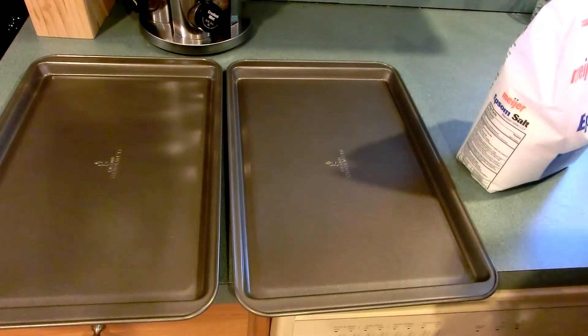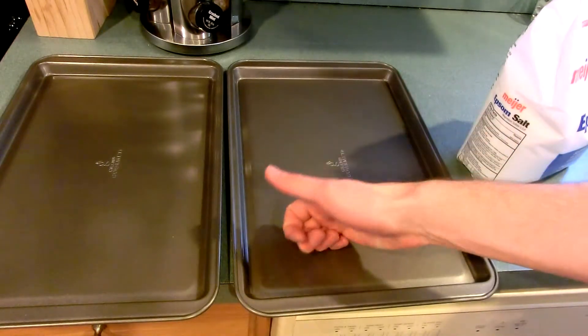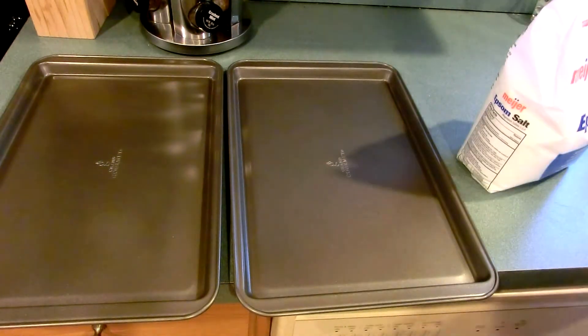Making it anhydrous is a very easy task. You'll notice that we're in my kitchen and not a laboratory, and that's because I'm doing this on a fairly large scale and I don't have a laboratory oven big enough to accommodate these large baking pans, which is what we'll use to dehydrate the magnesium sulfate.